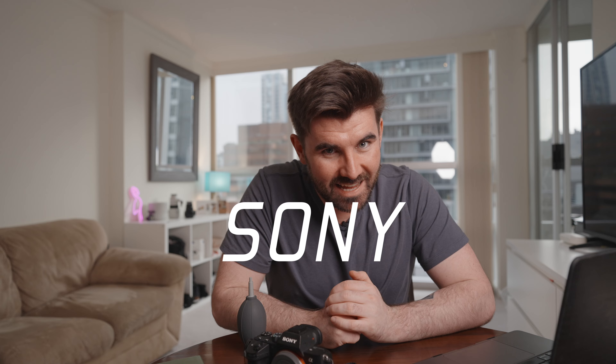Hello, my name is Stephen and today we are going to learn the one thing that separates the boys from the men. We're going to learn how to wet clean your Sony sensor.